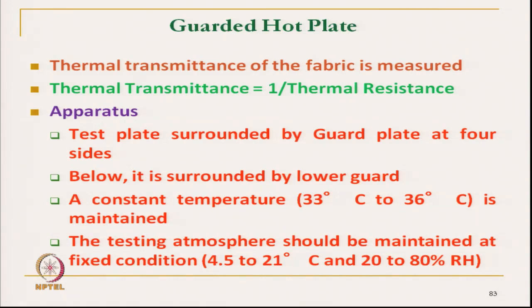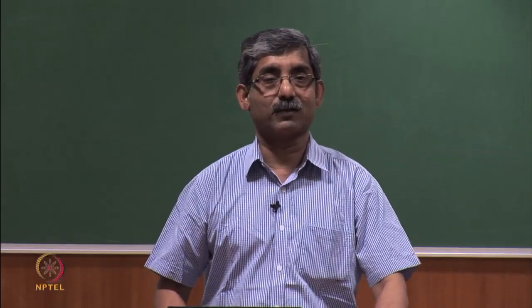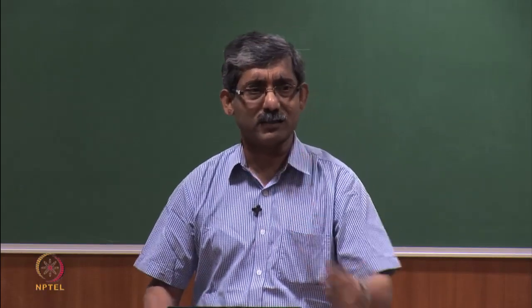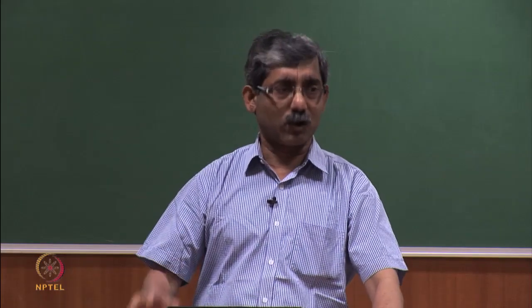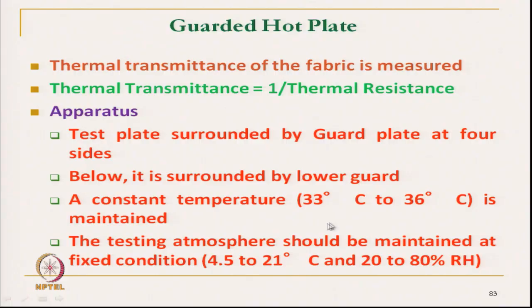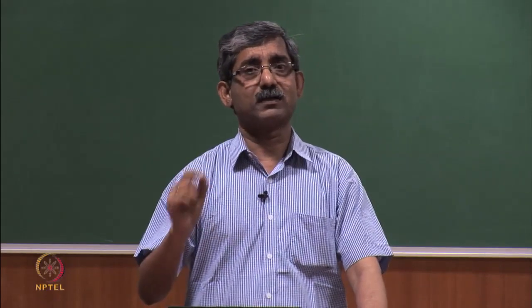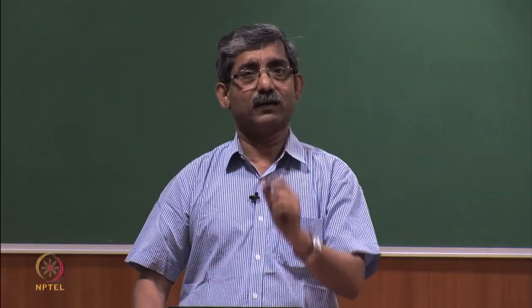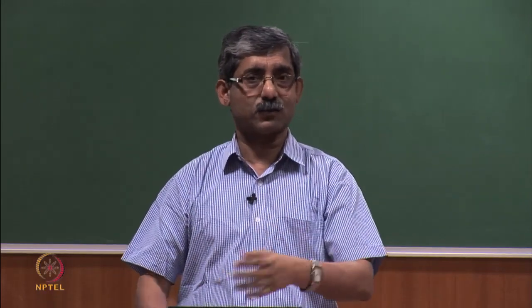The guarded plate surrounds the test plate and the surrounding temperature is kept at 36 degree Celsius. All the plates are kept at 33 to 36 degree Celsius and the surrounding ambient temperature is kept much lower, typically around 20 degree Celsius, and can be kept between 4.5 to 21 degree Celsius depending on requirement. Standard relative humidity can vary from 20 percent to 80 percent relative humidity. During the test, these atmospheric conditions must be kept fixed, and the atmospheric temperature should be lower than the skin temperature so that heat flows out.